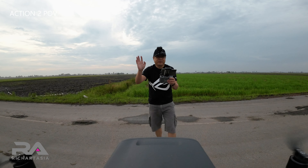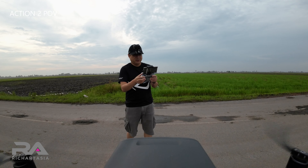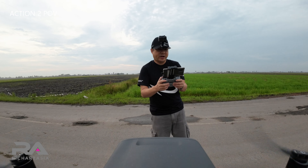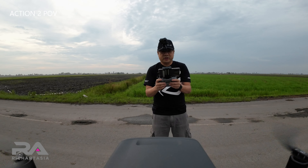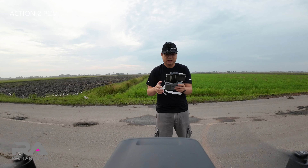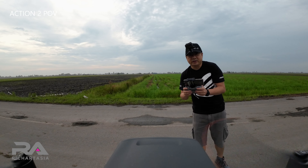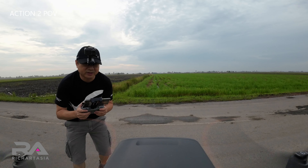Hi everyone, Richard here. We're going to try to shoot the Mavic 3 up to the max height — apparently the control is only 500 meters. Let's see whether it can do that. I'll just run around first to get the location for the GPS. 18 satellites — okay, satellite signal is strong. This is the new firmware, and we'll see how it looks. It's hovering around here.